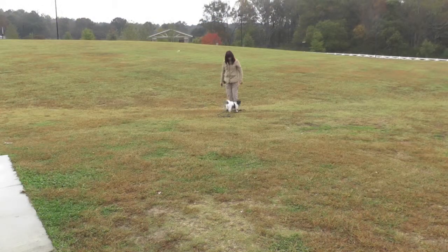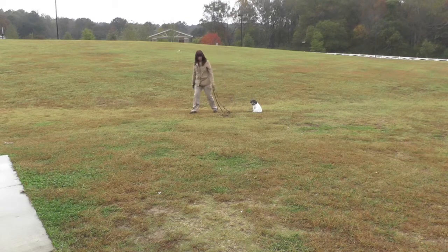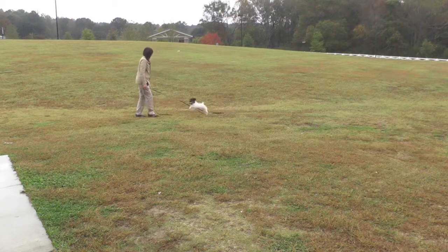I've moved from a six-foot leash to a 15-foot leash for recall. I'm evaluating to determine if Lily is ready to move beyond a six-foot leash for recall. Trying to create distance to repeat the exercise.